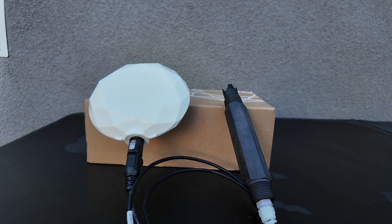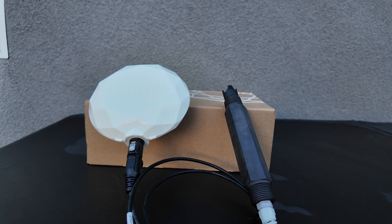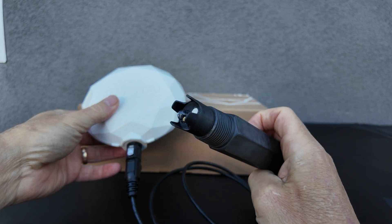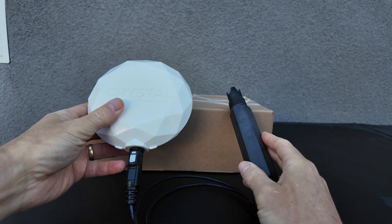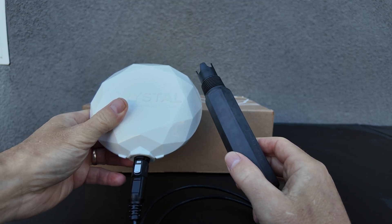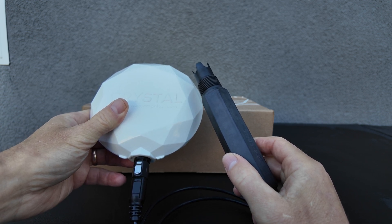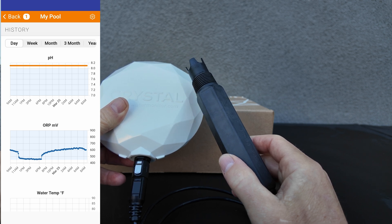This is a subscription-based service. The first year is included for free, and every year after that is $99. With your $99 subscription, you get a free replacement of the sensor and a free replacement of the unit. The subscription also includes alerts and notifications the moment you need to adjust the water. You also have charts to view the pH, ORP, and temperature over the past year.